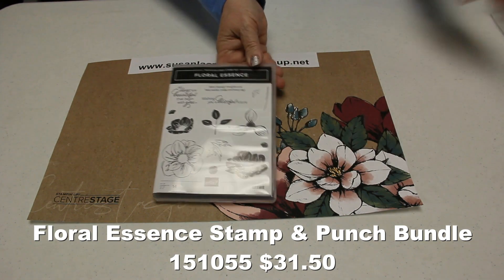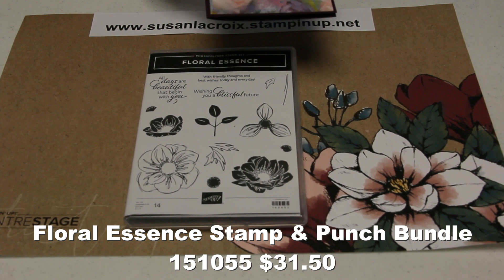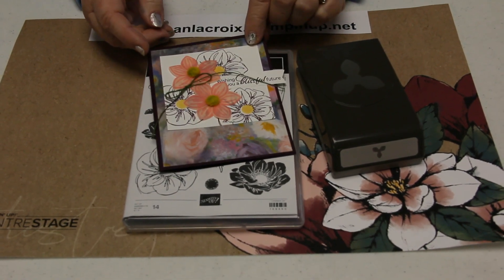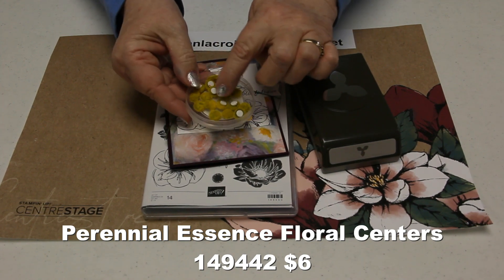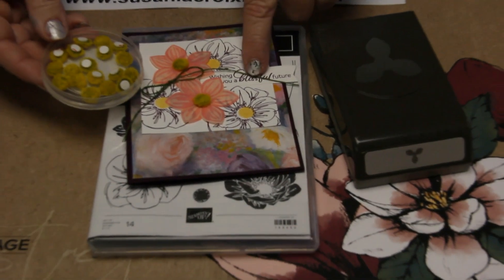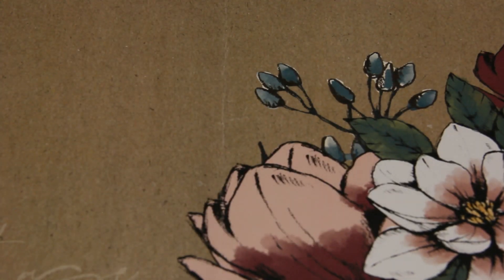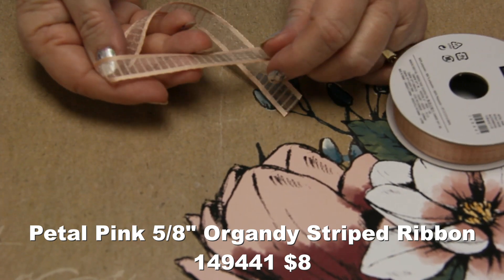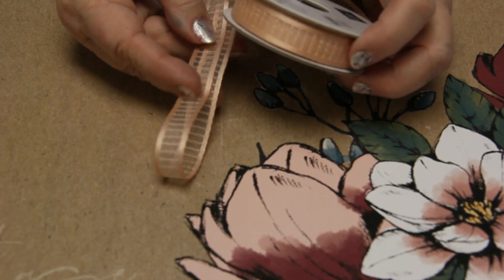Here's the stamp set called Floral Essence. We made a card with this at OnStage using the new perennial flower punch — we stamped the images twice, cut them out, and layered them together. The centers of the flowers are perennial essence floral centers — little fuzzy yellow centers with adhesive that pop up and add dimension. We used some twine from the Magnolia Lane suite to tie a little bow. The suite also includes a striped organdy ribbon in a really pretty color.